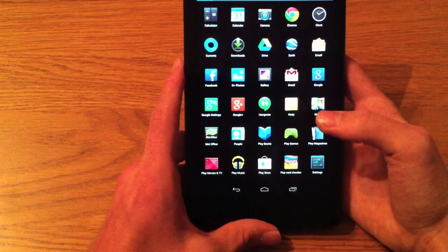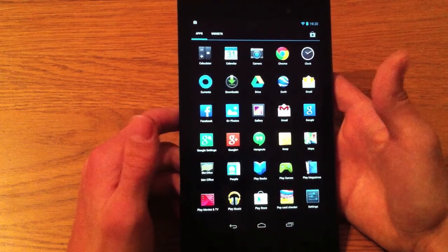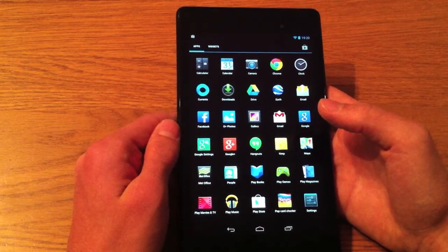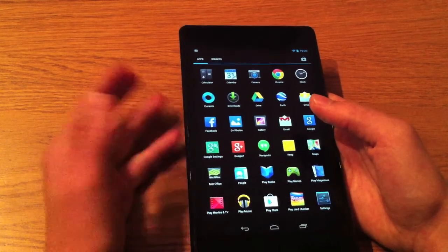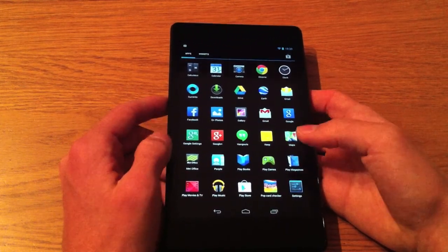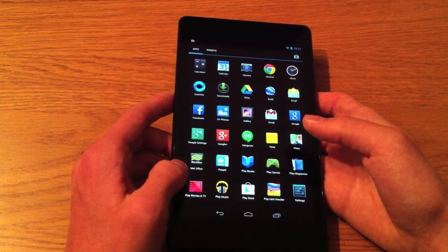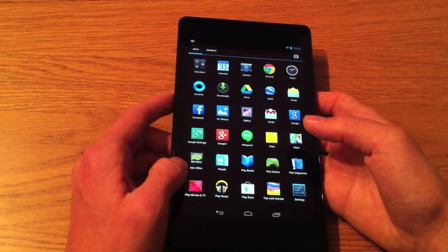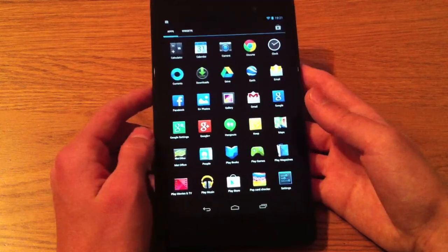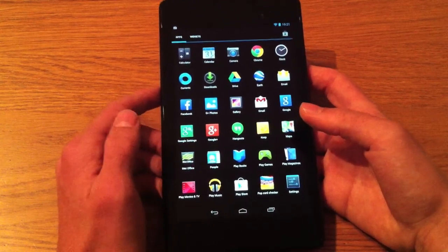While we're on the software, I'm going to talk about some of the apps. I'll use Facebook as a good example — the apps feel a bit like phone apps, just enlarged. Comparing this to an iPad, the app on the Nexus tablet feels like a phone app scaled up — the UI feels a bit too big for the screen and a little bit clumsy. Whereas on an iPad it's a much more high-end experience and definitely feels designed for a tablet.